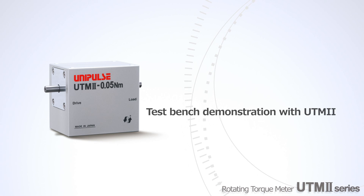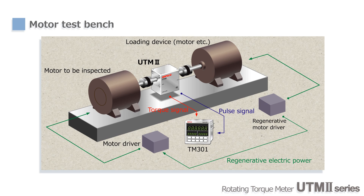Now we will show a test bench demonstration. Two sets of motor and inverter are used to configure the test bench. The motor on the left drives the system, and the motor on the right controls the load. The rotational speeds of the two motors differ so that torque is generated. Since the generated power is fed back to the driving motor, mechanical brake and heat radiating systems are not required.